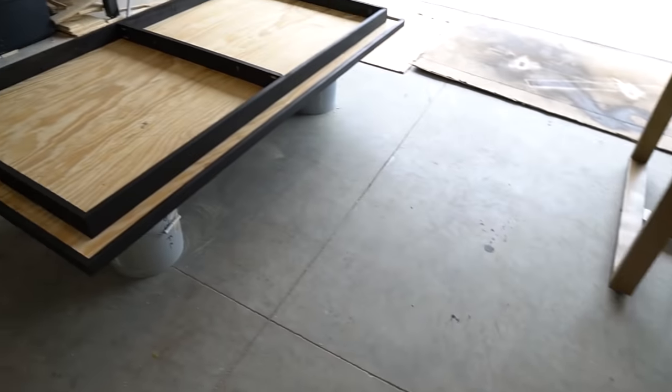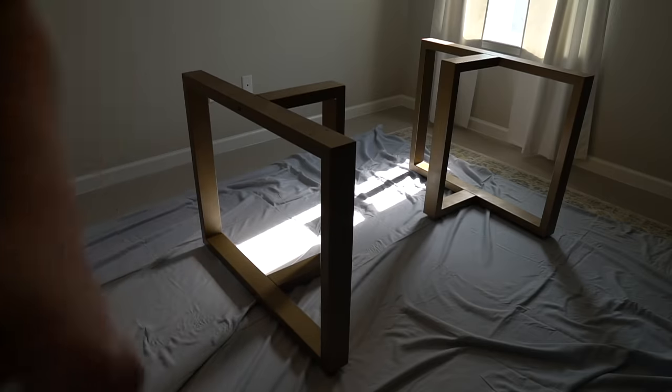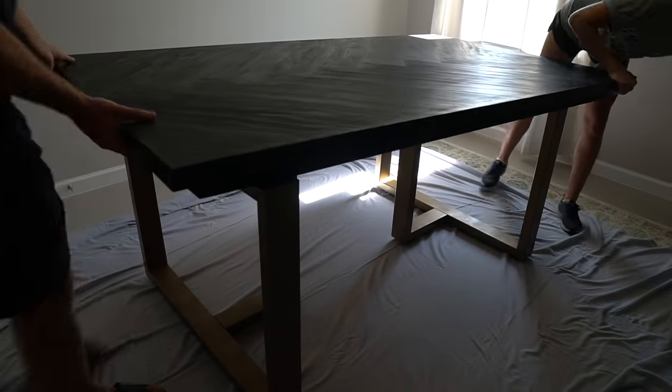The legs came with long screws that you can just screw up into the tabletop. I waited until the table got to my friend's house before I secured the legs to the tabletop.